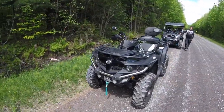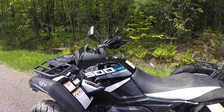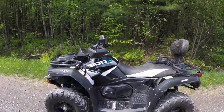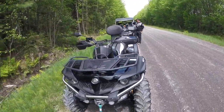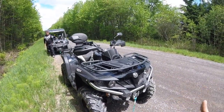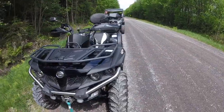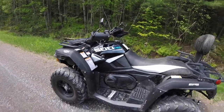Here we are with a 2020 CFMoto C-Force 500 high output. It's the two-up version, as you can see. It's a brand new machine — about two weeks old. It belongs to my brother-in-law Seb, who's graciously provided us with the opportunity to do a good walk around. We've been out together once so far, but the machine was too damn dirty to really see it. So this time around, before we get too deep in the mud, it's a good opportunity to get a good look at this machine.